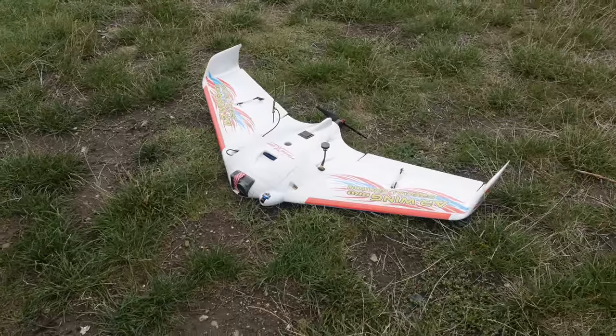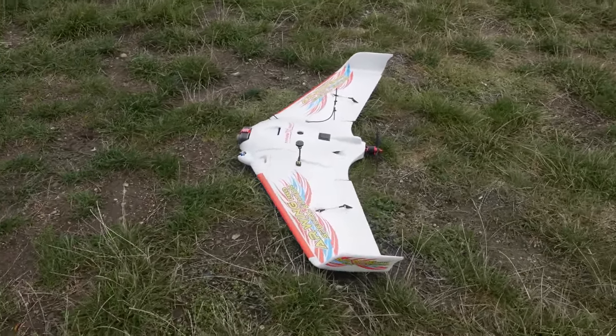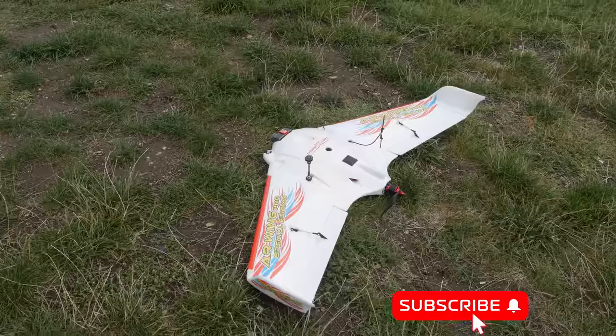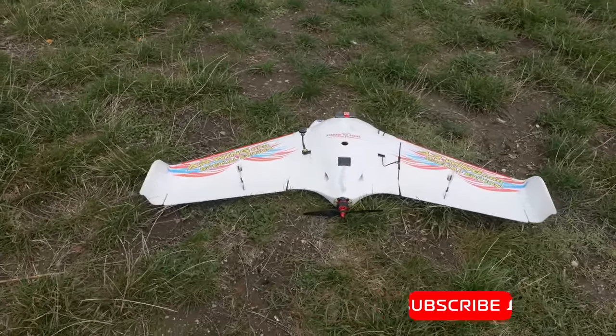Hello everyone, welcome back to Axangel RC. Today I will be taking a swing at the R-Wing Pro, which is quite unusual for me as I am not really a big fan of flying wings and I do try to avoid them.